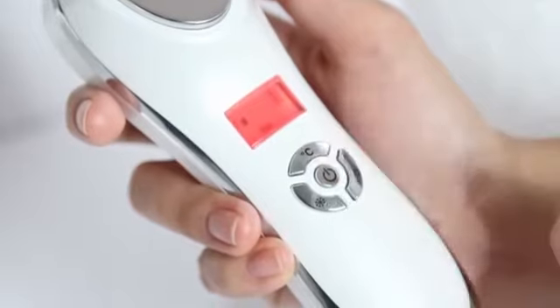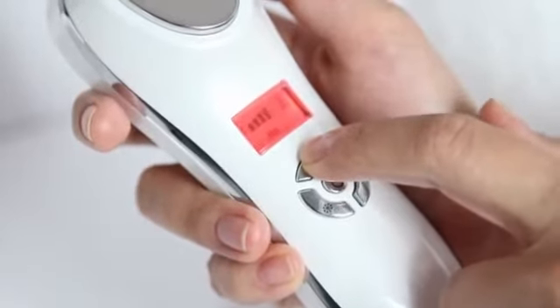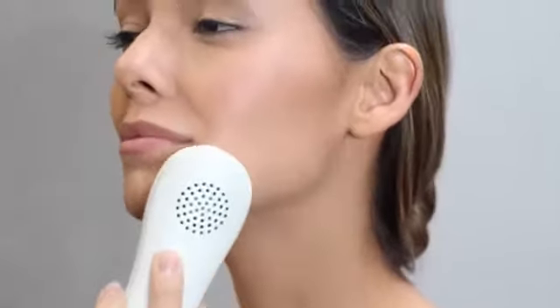The temperature may be adjusted to five different heating or cooling settings by pushing the temperature control selector. Once the temperature is set, apply a preferred facial gel or serum to your skin.